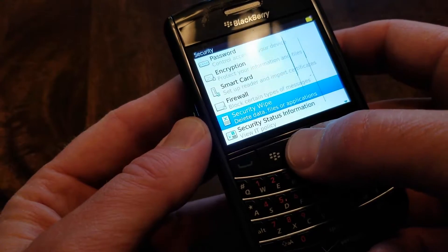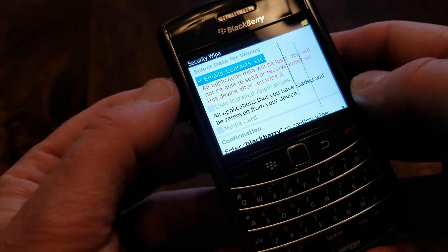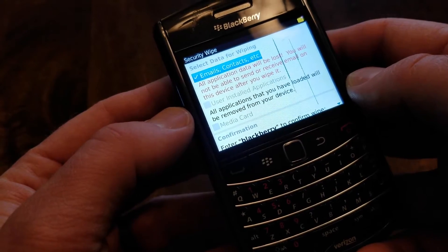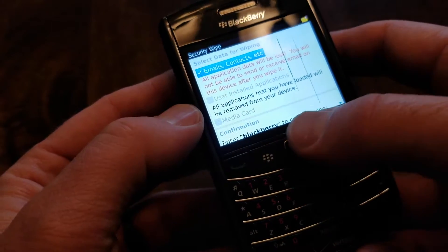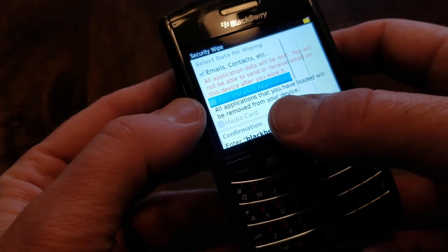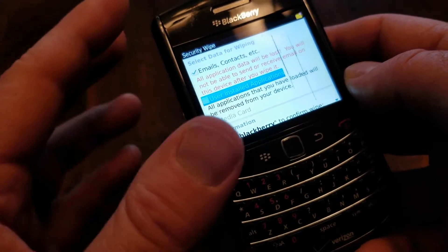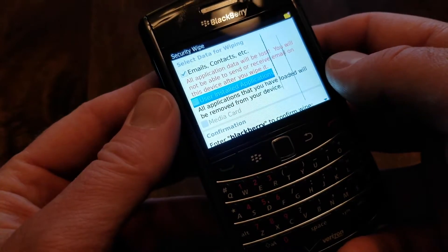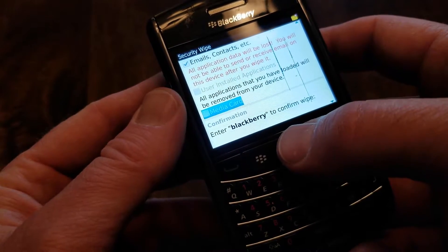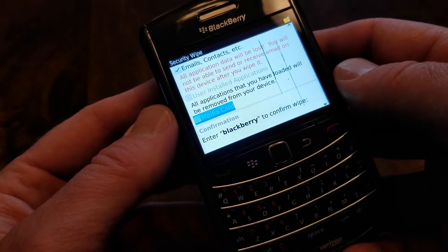You can see it will delete data files or applications. Once I click on that, the default is actually just going to be deleting personal information — that's emails, contacts, and so on. What we want to do is also click on the next box down, and that is going to delete the user-installed applications. Now because this is a fresh wipe, I'm not going to be able to select that — I don't have any third-party or additional applications on this right now. You can also see that if you scroll down and click on the media card, that will erase all of the data that's on your media card.